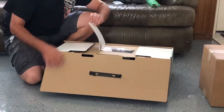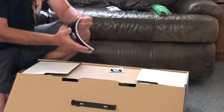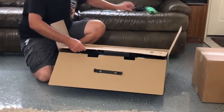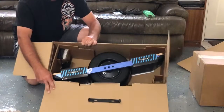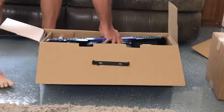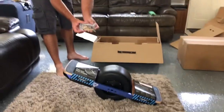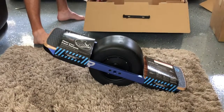Right on top we have an instruction manual and stickers — very important, I'll read that later. And more stickers, also very important. Here we have the Onewheel itself. The Onewheel weighs about 27 pounds. They also give you a bunch of business cards so when you're riding around and people ask 'what is that,' you can give them a card. And there's the charger.